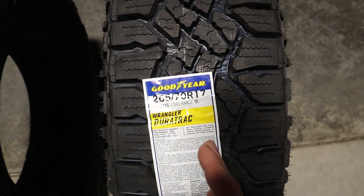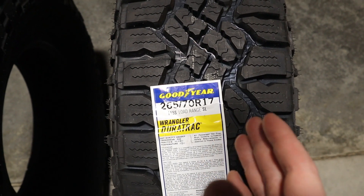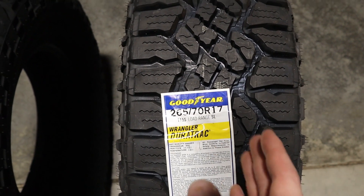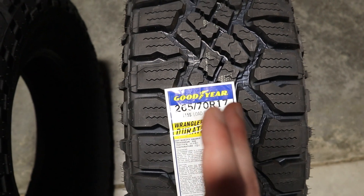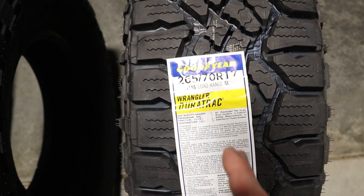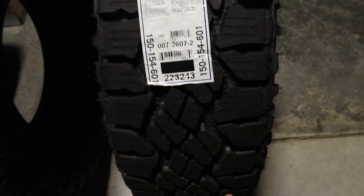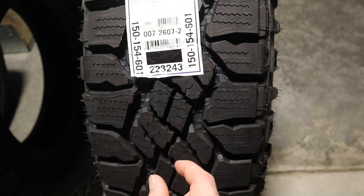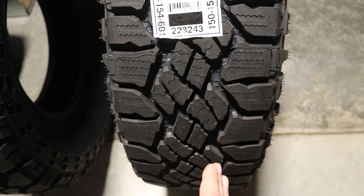Taking a look at the Goodyear Wrangler Duratrac, this tire comes with Tractive Groove Technology, which assists with performance in both mud and snow. I also want to mention the tread blocks in the center of the tire — they are angled. I also want to highlight the large shoulders on the tire. We can see some of those angled tread blocks within the center of the tire for the Duratrac.